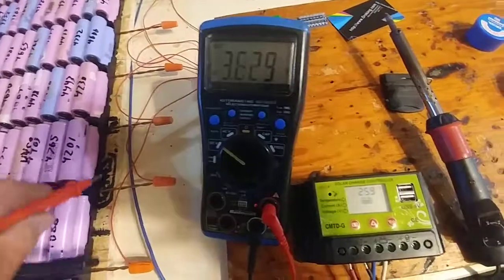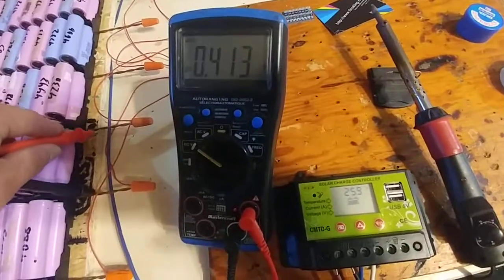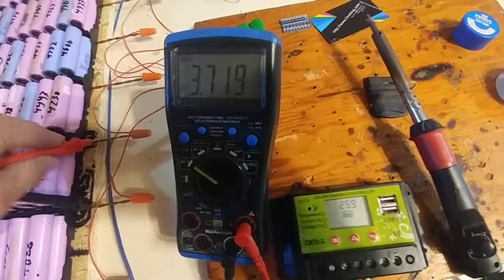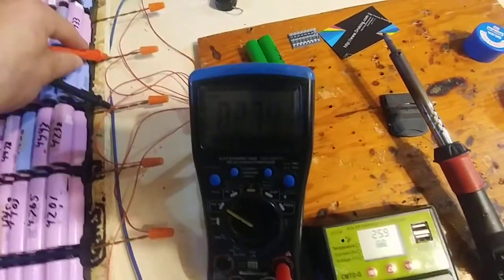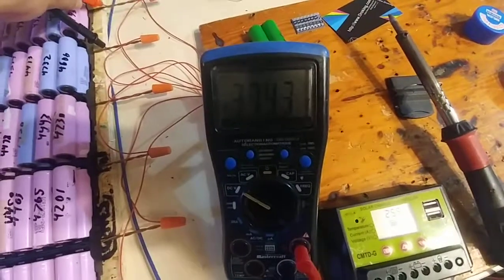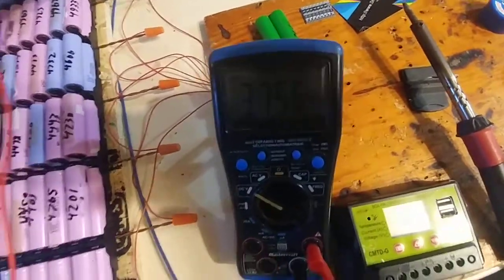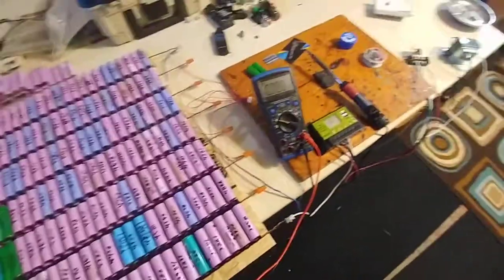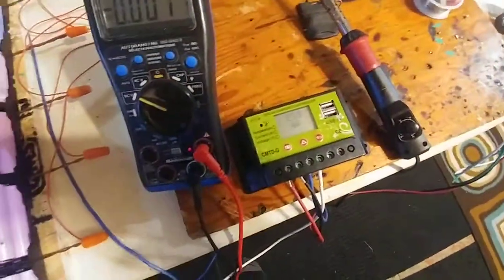So, 3.7, 3.6, 3.7 — almost 3.7, 3.74, 3.75 — yeah, so they're all plus or minus about 50 millivolts. And the total voltage is 25.9.